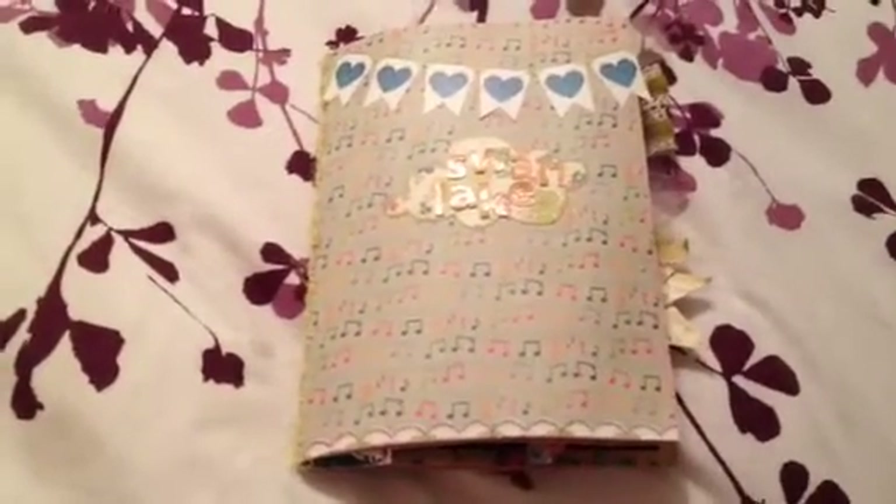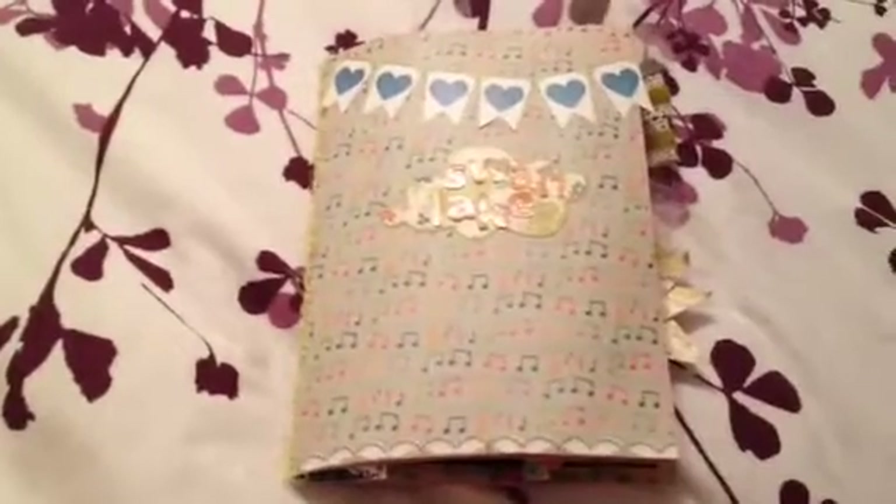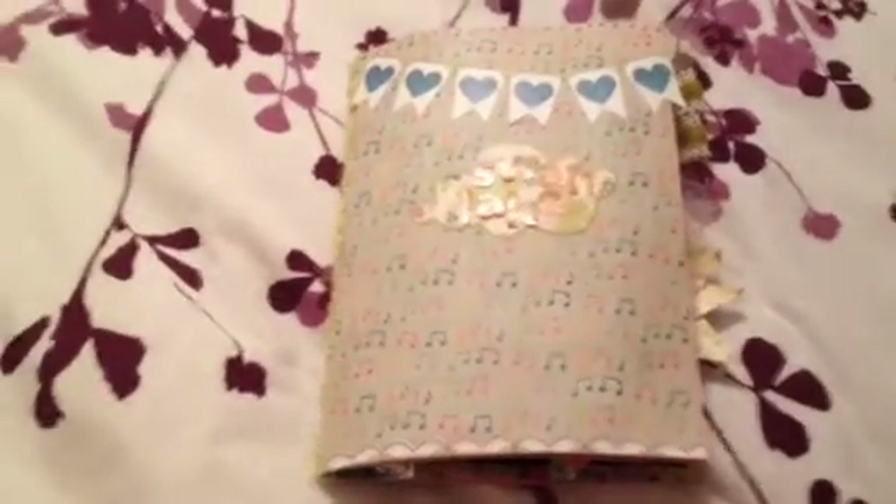Hi everybody, it's me, Tina. Just wanting to share with you my very first album that I sewed together.